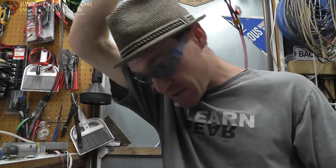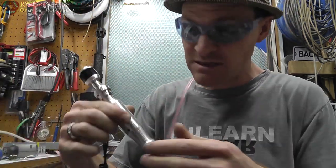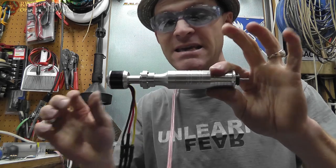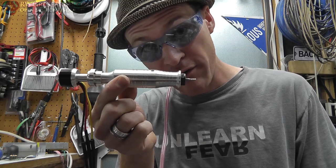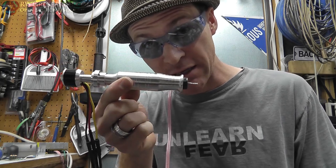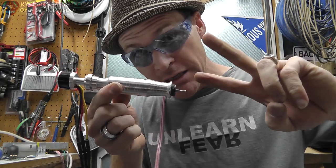I hope you guys like this video. That's my homemade spindle — that is the end, this is it. Let me know what you guys think in the comments. If you want more information on this check out the website — links are in the description. See ya! Bye.